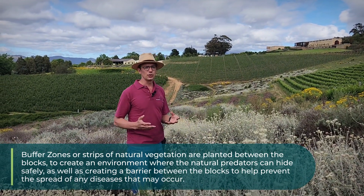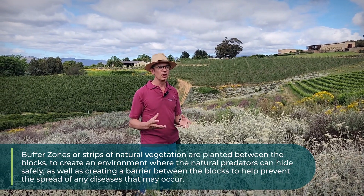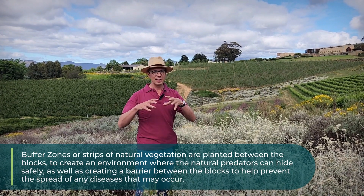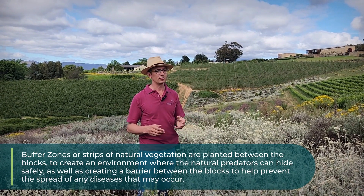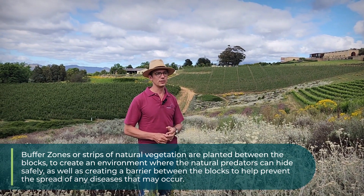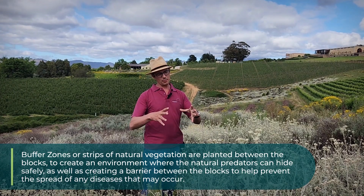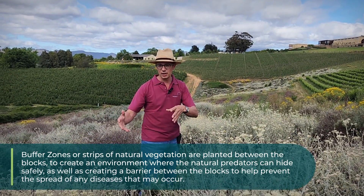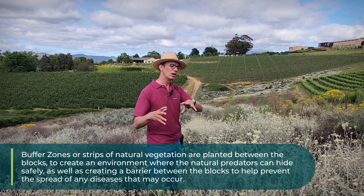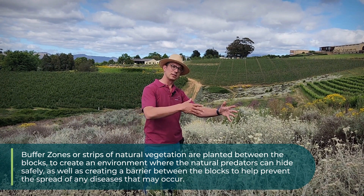That helps to create a buffer zone with natural predators that eat the pests we don't want in the vineyards. They can overwinter here, they can survive here. When we do spray the vineyards, they are safe here. It also creates a barrier between blocks, so if there is a disease in one block, it's more difficult for that disease to travel to a neighboring block if it has to traverse that buffer zone.